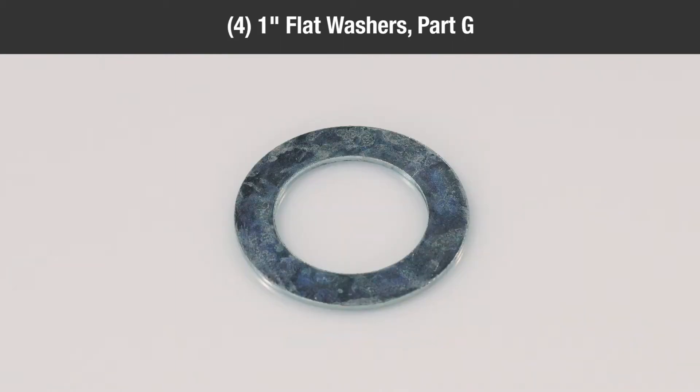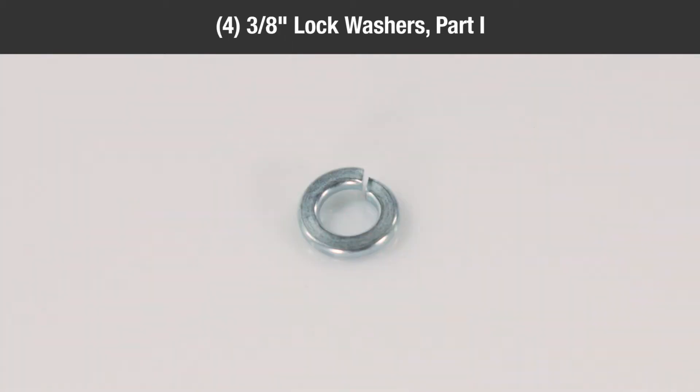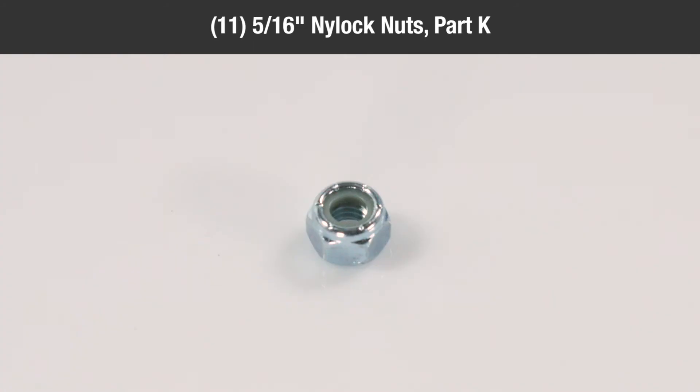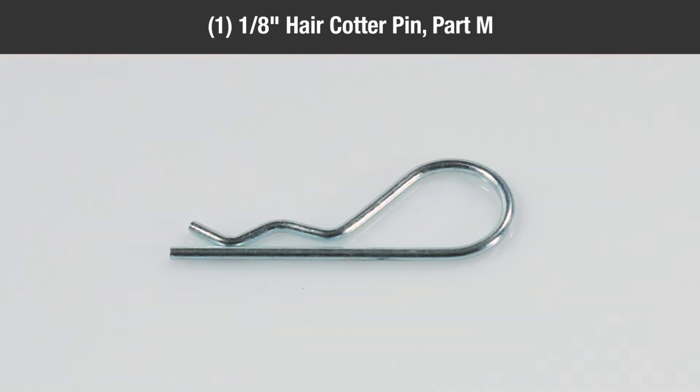Four one-inch flat washers, part G; eleven quarter-inch flat washers, part H; four three-eighths inch lock washers, part I; six three-eighths inch nylock nuts, part J; eleven five-sixteenths inch nylock nuts, part K; eleven quarter-inch nylock nuts, part L; one eighth-inch hair cotter pin, part M.